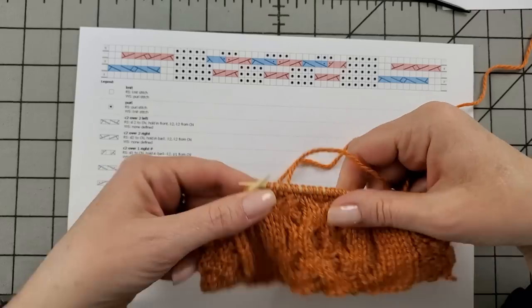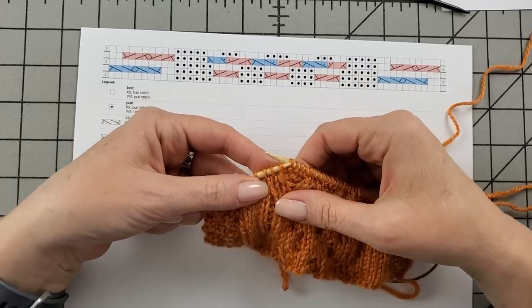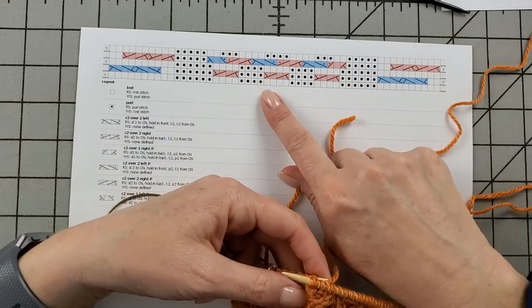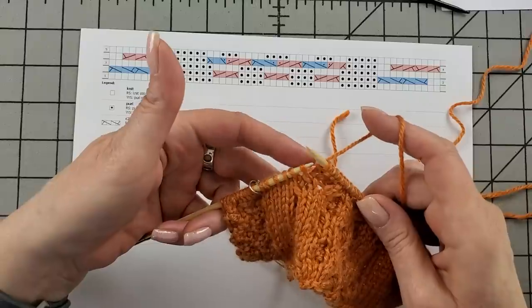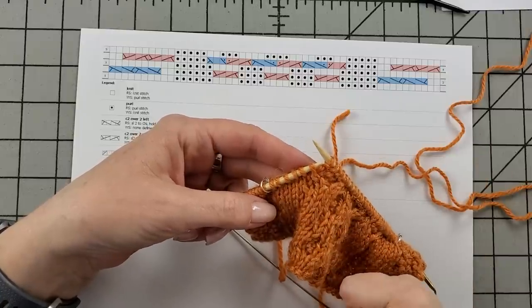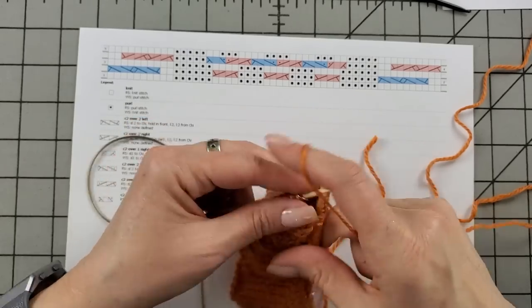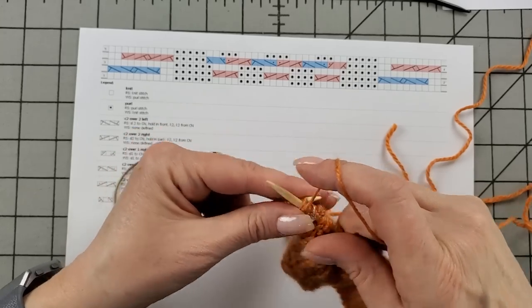Something you'll notice with the wrong side rows is that we just knit the knits and purl the purls. It's a good lesson in reading your knitting: knit stitches look like Vs, and purl stitches look like they have a little scarf around their neck. I always refer to the chart to know what I'm knitting next, but you know you're on track if you look at your work — if you see a V under a stitch, you know that's a knit stitch.